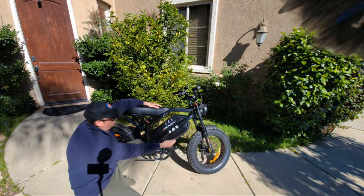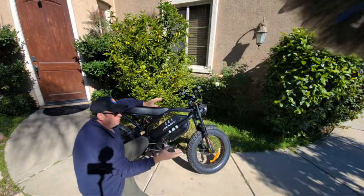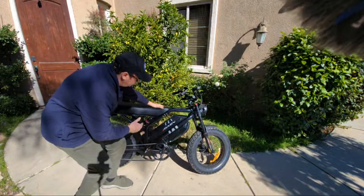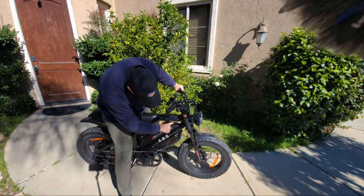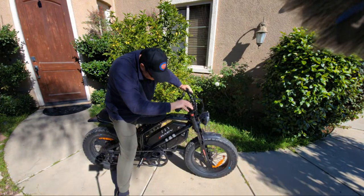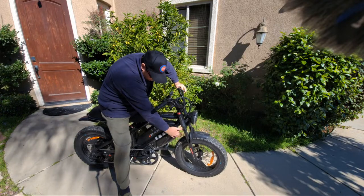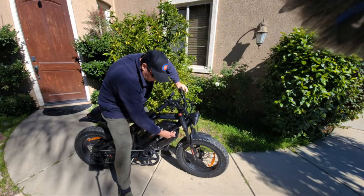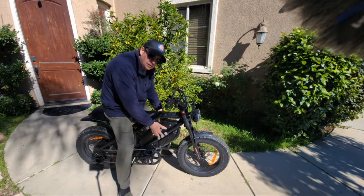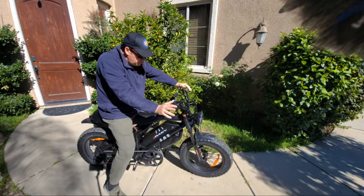The bike comes with two removable batteries and you have to charge them separately, which is something I don't like — you charge one, then the other. When both are in place, they draw charge from both at the same time. I also noticed the battery level numbers on the display are not accurate, which is something they need to work on. The smaller battery can be turned off — I turned it off for the last test. When you have both batteries installed, it provides good weight distribution and stability on the road.